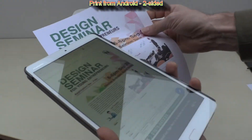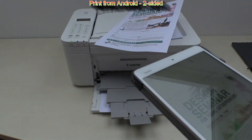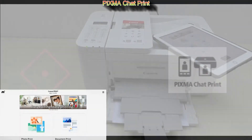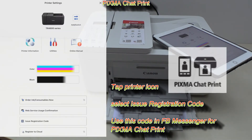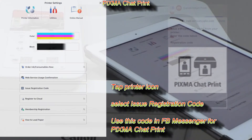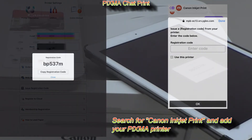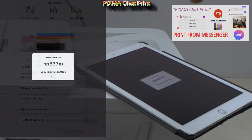In the last part of this video I will speak about the advanced connectivity features. These are compatible with any Wi-Fi PIXMA, so I have covered most of them already in my previous videos. First is PIXMA Chat Print — you tap the printer icon on the Canon main app and select 'issue registration code', then you search for Canon Inkjet Print in Messenger and add your PIXMA printer using this code. A detailed video you find in the upper right corner of the screen.